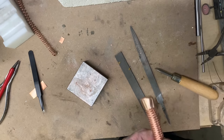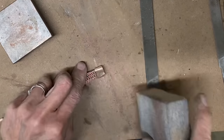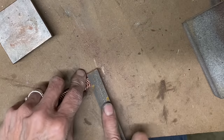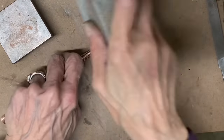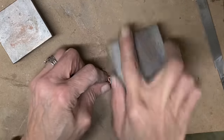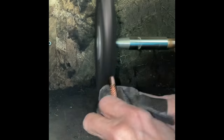Both caps are on now, soldered the second one on the same way as the first. This is a spongy sanding block and I am going back and forth between my files and sanding block, finishing and dressing up those end caps. You can also use your sanding block on the bracelet itself. Everybody's got different ideas of finishing — some people like bright and shiny, some people like things more satiny. The finish is really up to you.